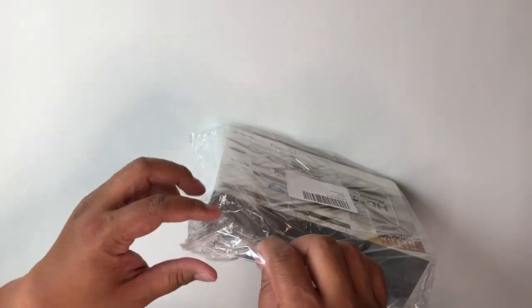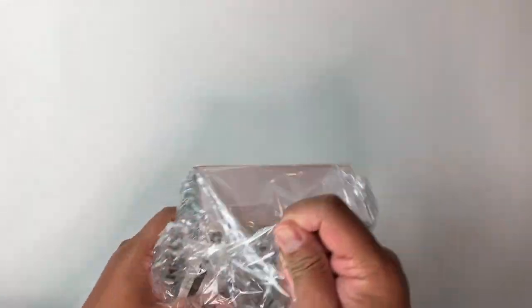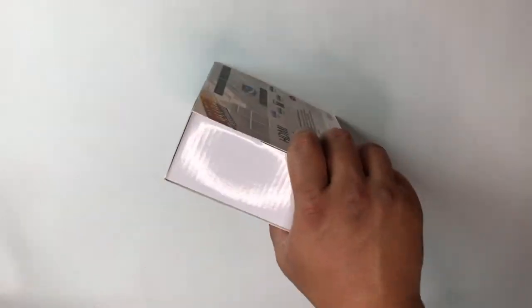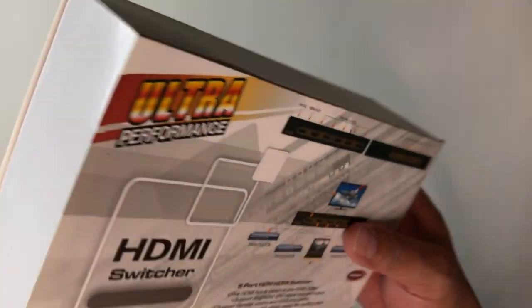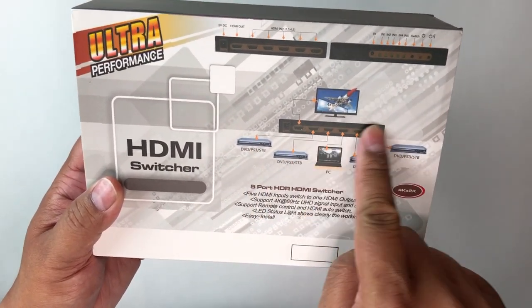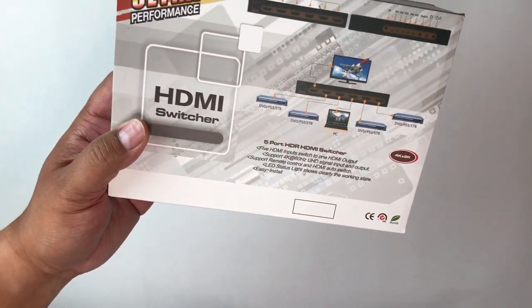This does have five stars — perfect stars on Amazon with six reviews. It goes for $39.99. Here's what the box looks like. On the back you can see you can plug in five different inputs and then output and only use one port. It does do up to 4K 60Hz.